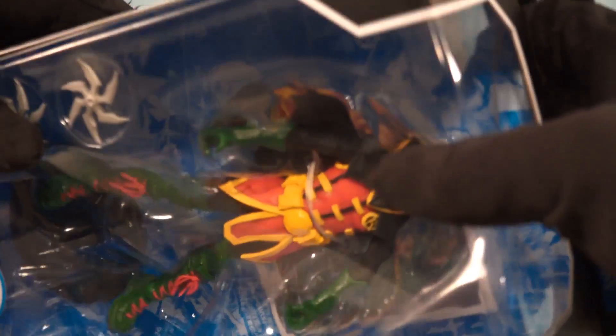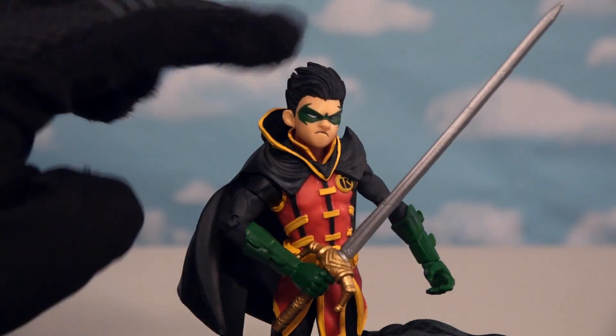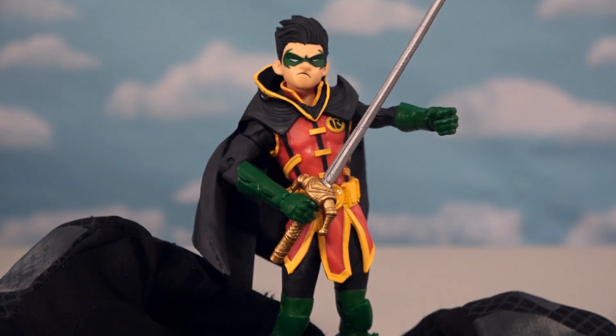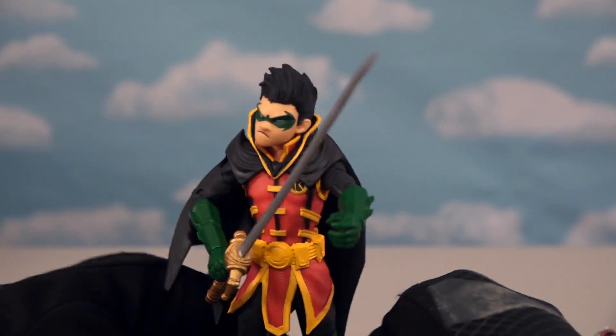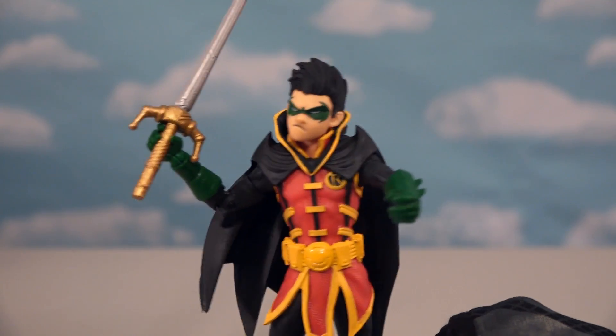Let's just hope the last figure here doesn't succumb to the same fate - good old Damien Robin! Look at the detail on this guy - they made Damien look super awesome. What an outfit! He's got that big old sword to slice up bad guys. So when it's Robin against Robin - come here, you! Slice! My son wins! Good job, Damien. Thank you, Dad.